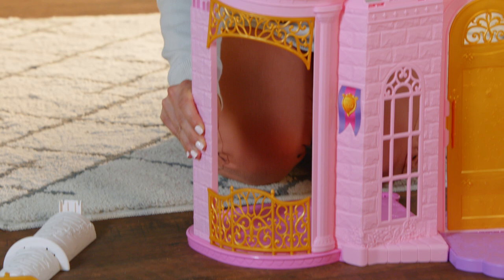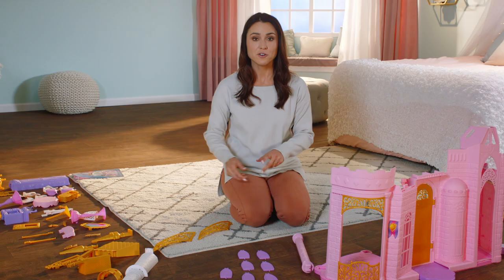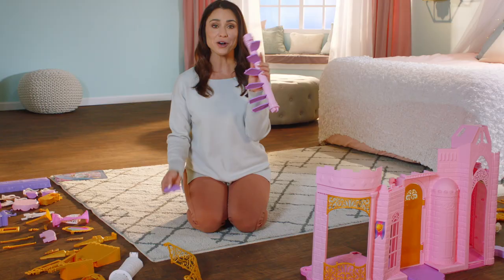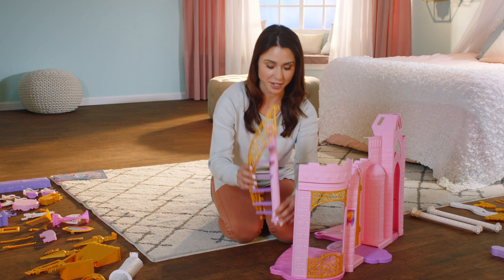Now it's time for the elegant staircase. Find pillar 7, the two staircase railing pieces 13L and 13R, and all seven stair steps that make up the staircase. First, click together railing pieces 13L and 13R. Then add all the stair steps to pillar 7 like this. Then wrap the golden railing around the steps, attaching it firmly into place. Now place the stairway into this slot, perfect for grand entrances.